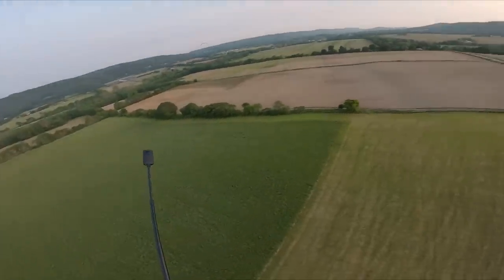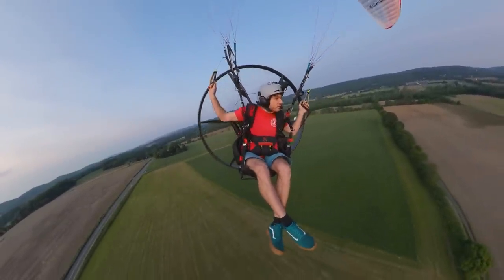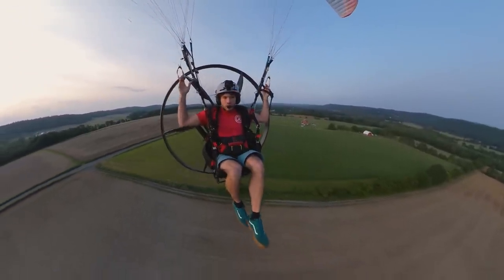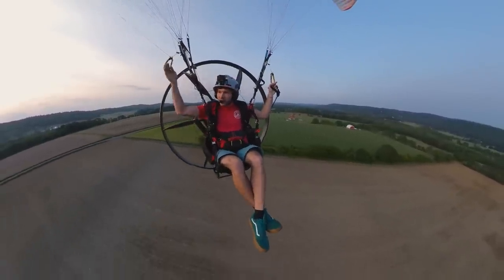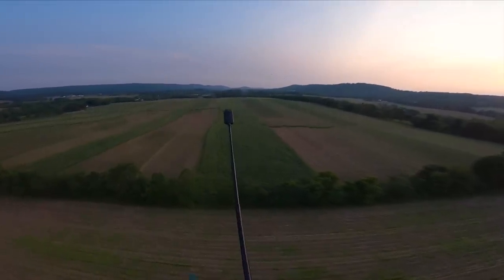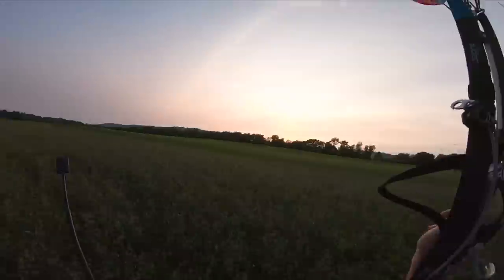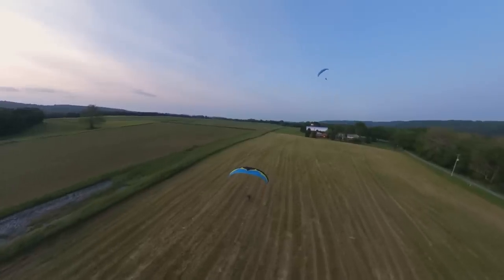Deer are so freaking stupid, dude. They have survival instincts less than a squirrel. You see a squirrel on the side of the road and they run away like every other animal should. A deer? They just see a vehicle and they run — doesn't matter what direction, they'll run right at your car. I suppose that's probably my man Judson coming in hot.